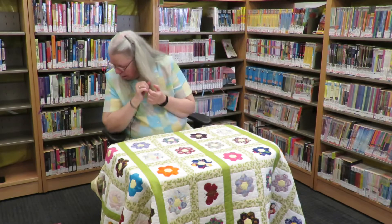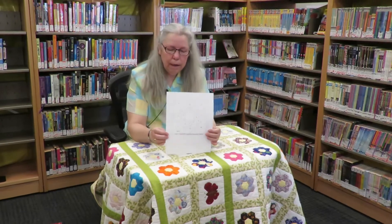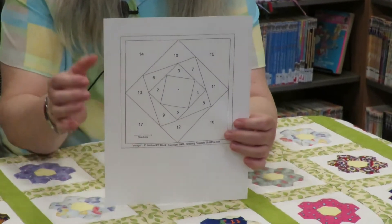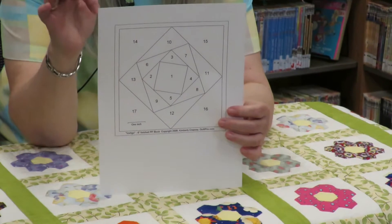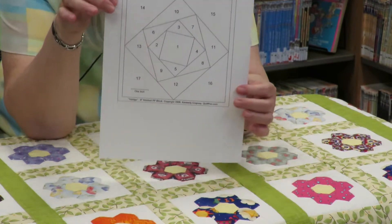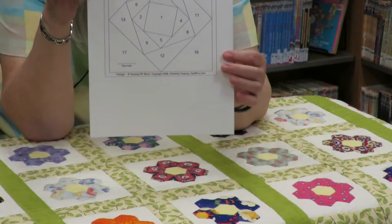So what is English paper piecing exactly? The best way I can describe it is you might have heard of paper piecing or foundation paper piecing. With foundation paper piecing, you get a piece of paper numbered 1 to 17, and you start with the piece in the middle and gradually build it up — 2, 3, 4 — but you do it on the machine. You can make some amazing and pretty complicated designs with foundation paper piecing.